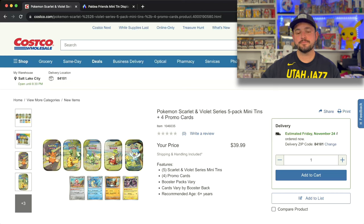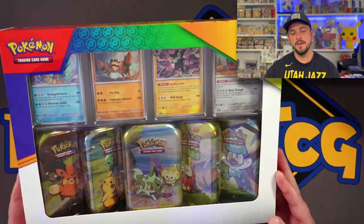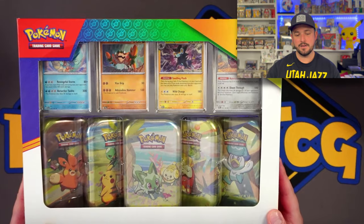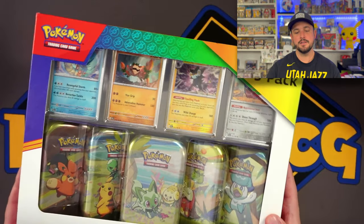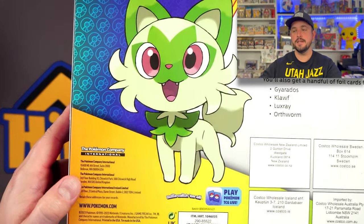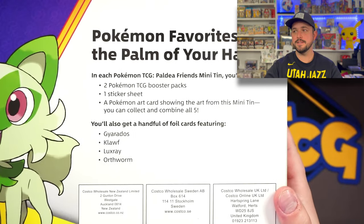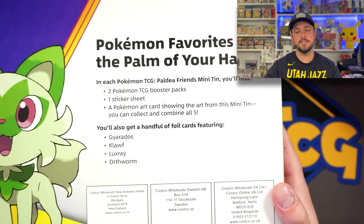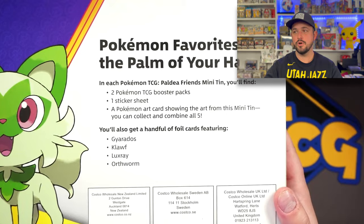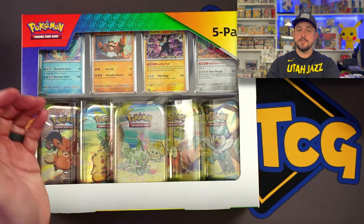Let's go to the box real quick and then we'll go back online and do some math. So we have the 5 mini tins — awesome display. I love this little Gyarados up here. They add in the little holofoils. This is definitely an official Pokemon International product with a bunch of Costco stamps. Basically you get the Paldea mini tins, two booster packs in each tin, five tins total, and all those promos on the front.